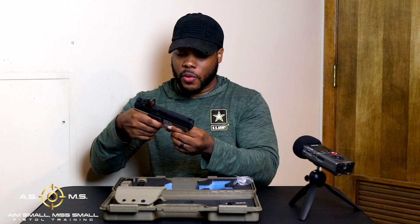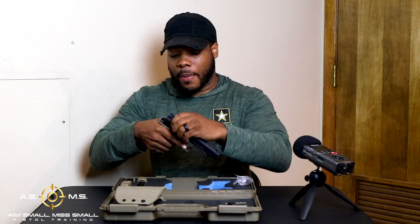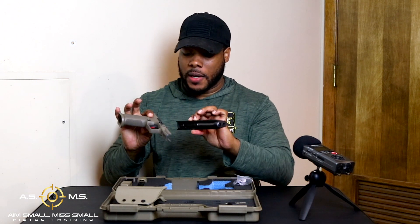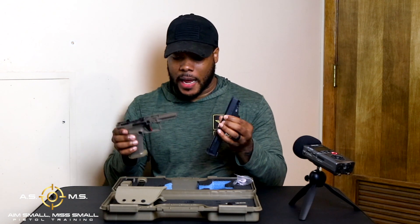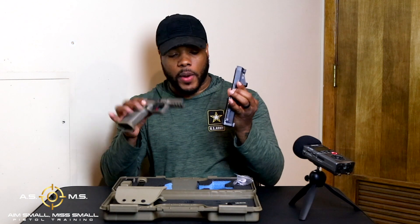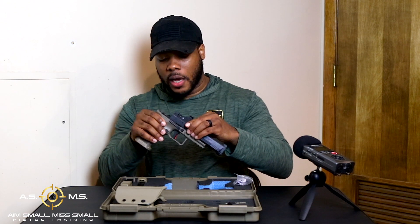The breakdown on this gun is just like your Glock. You pull the trigger — we already made sure we're clear and safe — pull back just a smidge, bring down, and you walk this thing right apart. I love when a gun is easy to break down. That is a plus for me, hands down. I hate guns that take forever. You got your spring, your barrel — easy peasy lemon squeezy. I love guns that are easy to break down for cleaning.